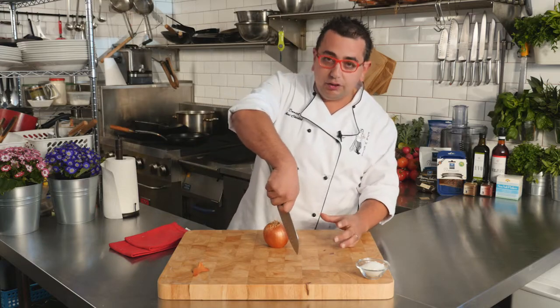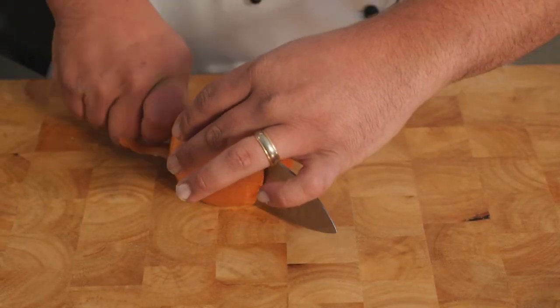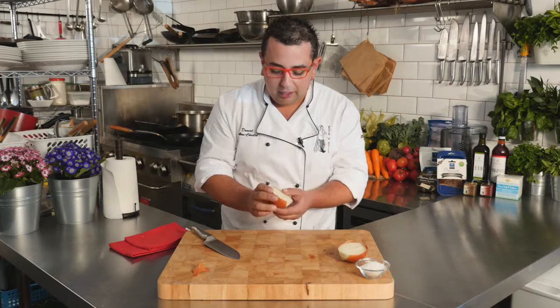What we've done is created a nice flat base. That flat base is going to allow us to put our tip on the top of the board, two fingers on either side, and take it straight down the middle, then bring our knife backwards. And what happens is we've cut the onion in half.